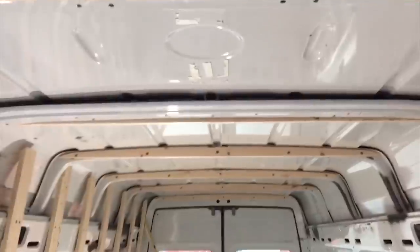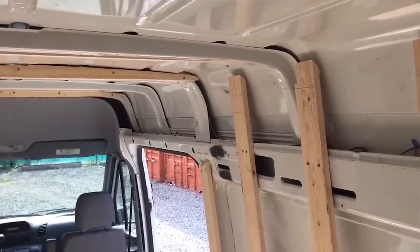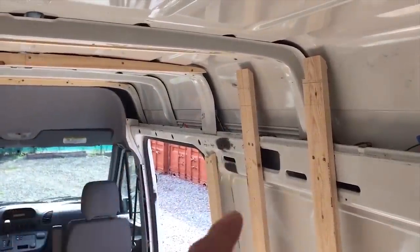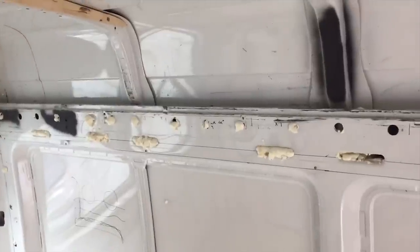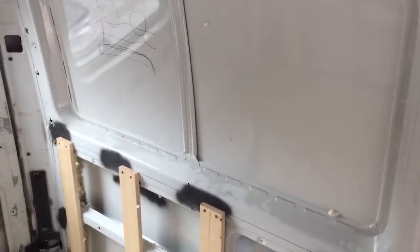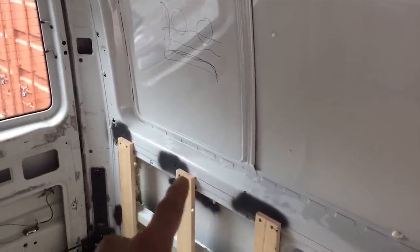We have framing timber installed. First job this morning is to figure out a way to get some framing above this door. Today I have some backup — my partner Megan is here and she is starting on the foam insulation. What I've asked her to do first though is to fill all of these cavities that we won't be able to get to with the spray foam later.